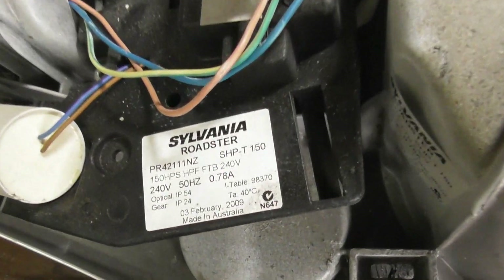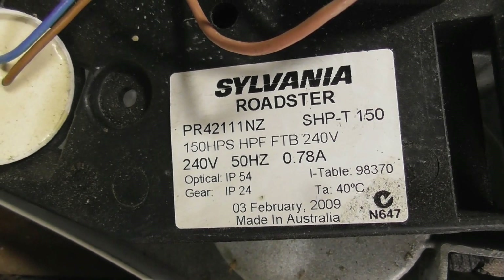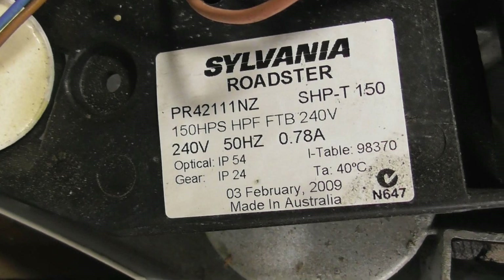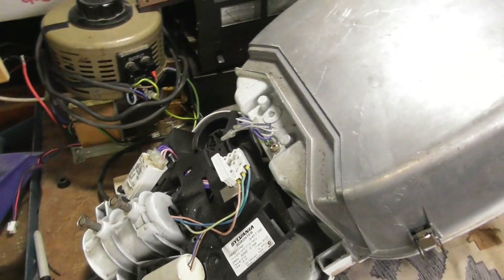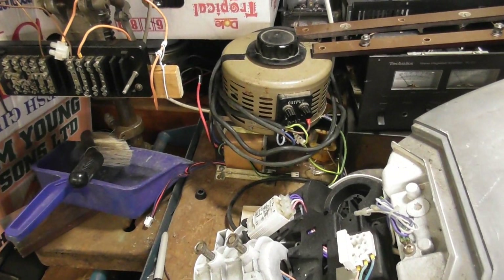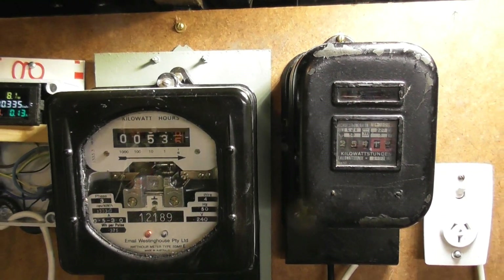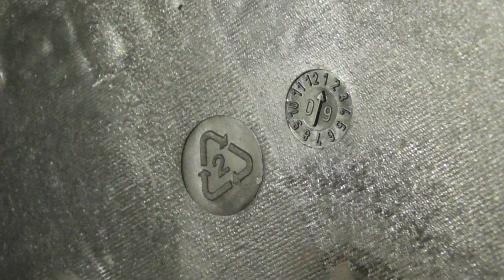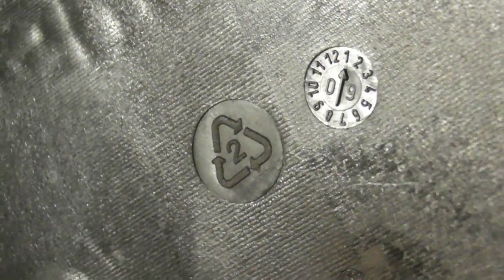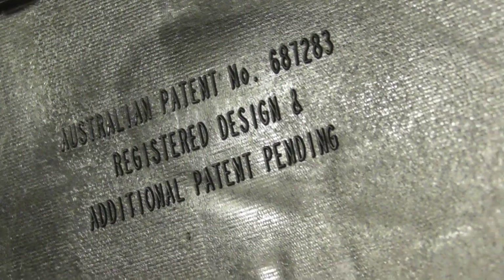This is the nameplate: Sylvania Roadster PR4211NZ, 250 watts, 240 volts, 50 Hz, 0.78 amperes — made in Australia. So that's quite a significant lamp; it's a good lamp. It's going to head up to Napier or somewhere. These are the final readings for the meter. The lamp is from January 2009, and the covers are even recyclable — number 2 plastic — all printed on the rear of the cover.